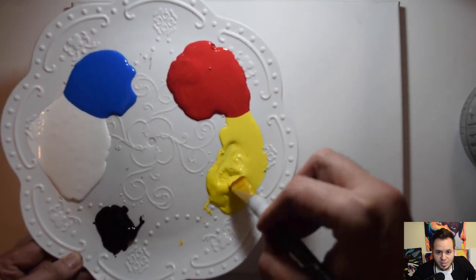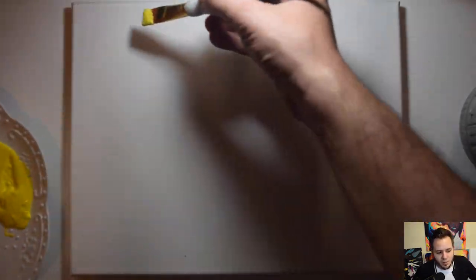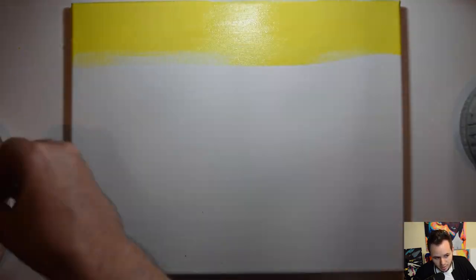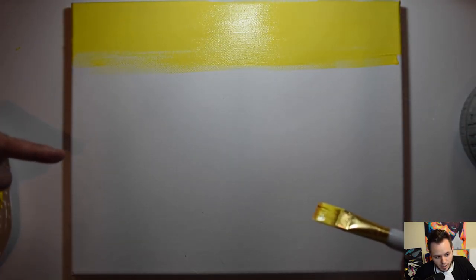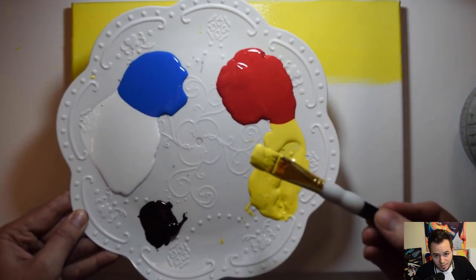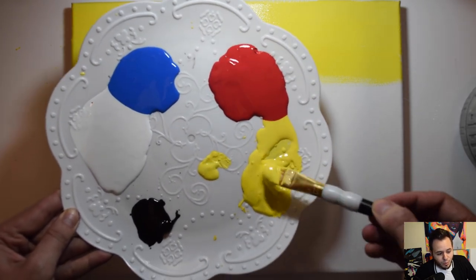We're going to start with our big brush first. Load it up with yellow paint on both sides of the brush. We're going to start with some nice long horizontal strokes from the top down as we do the background, getting even coverage about a third of the way down with that yellow.